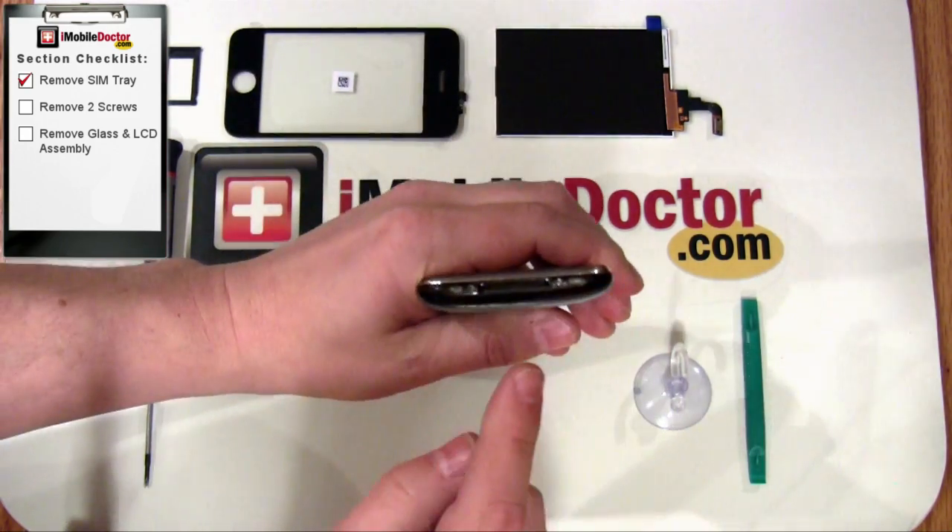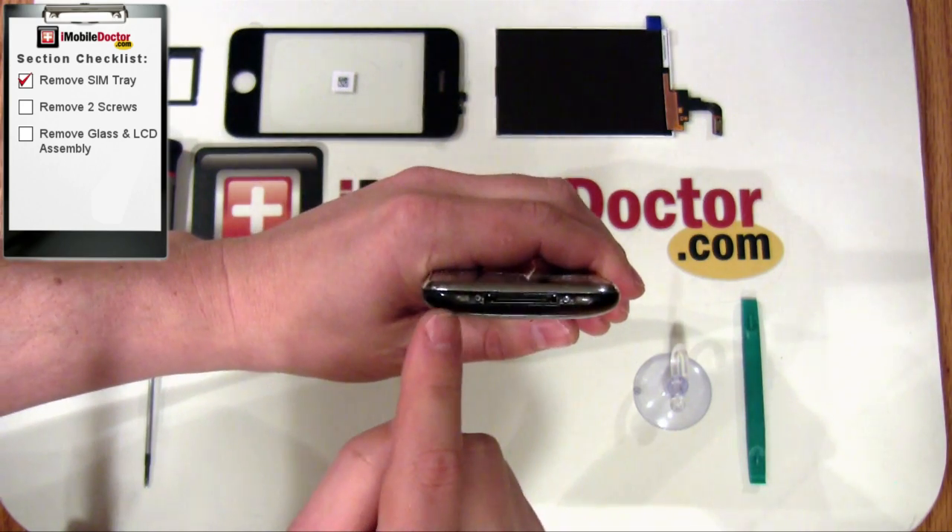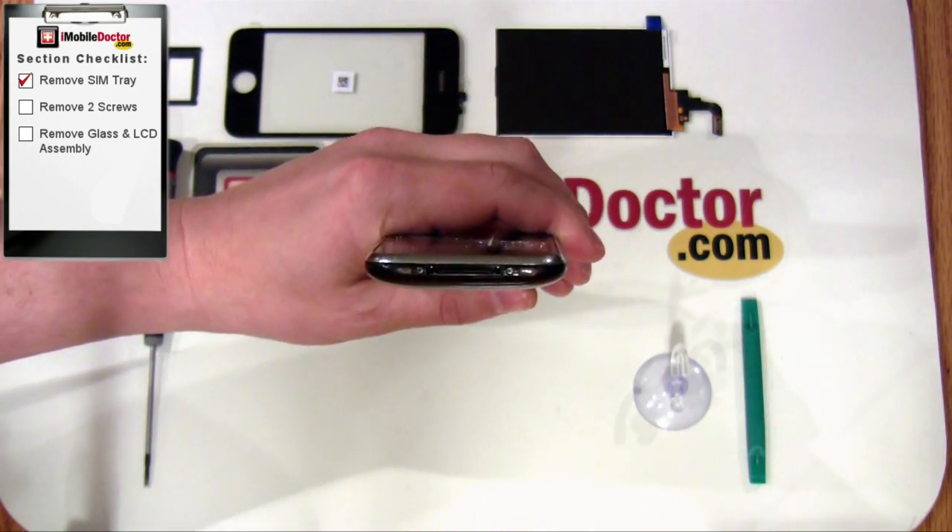Next, you'll want to remove the two screws on the bottom of the iPhone using a small Phillips screwdriver.